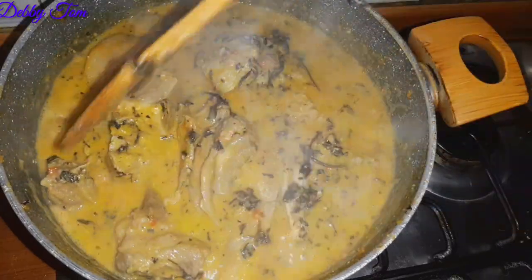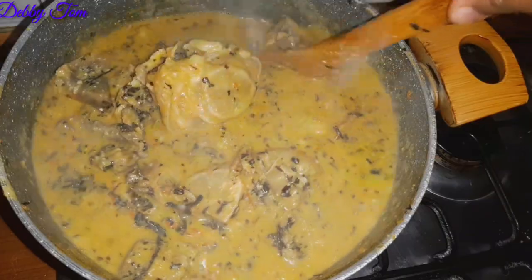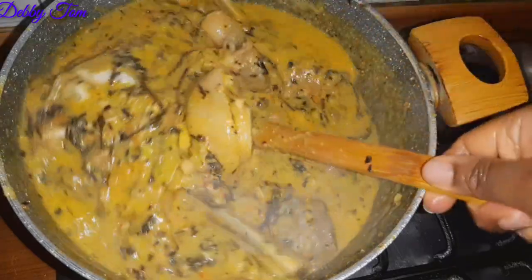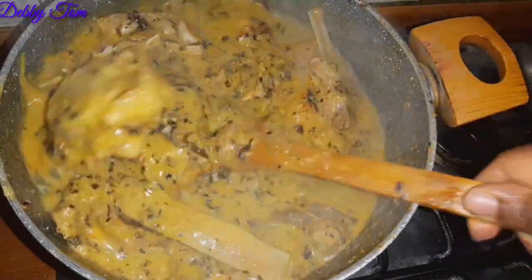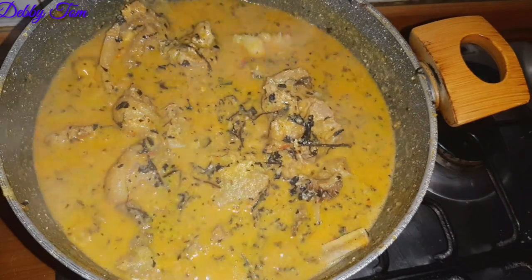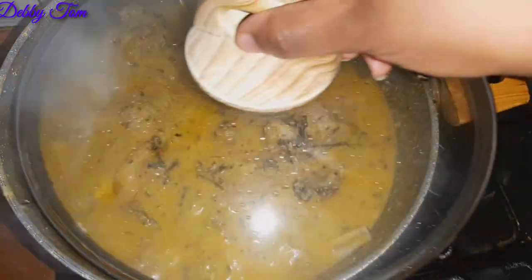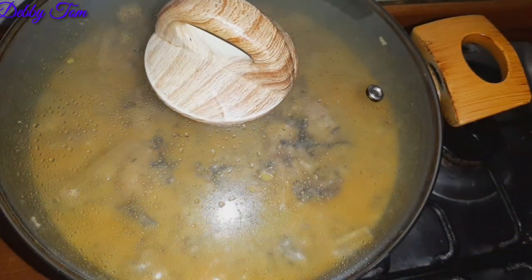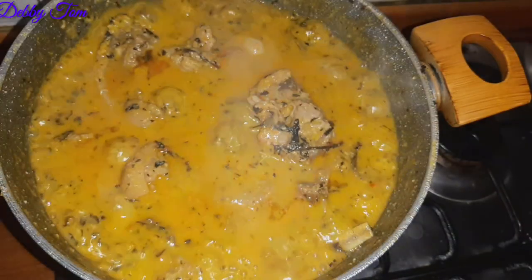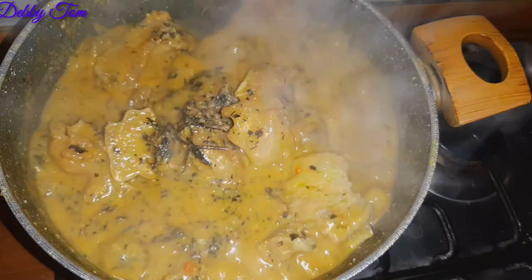Guys, if you are a food lover just like me, rush to my description box and click the link to Aunty Flo's channel — the name is Flo Chine. Click on that link, go there, and make sure you subscribe if you want to learn amazing recipes. I learned a lot from her channel, go and subscribe. I then tasted for salt and everything was okay.